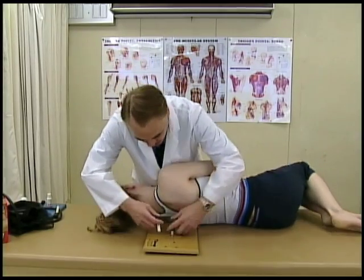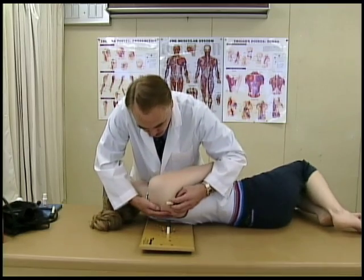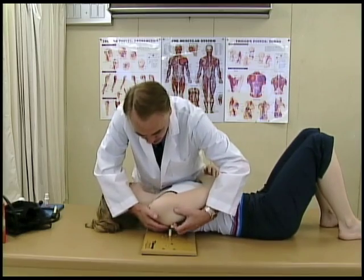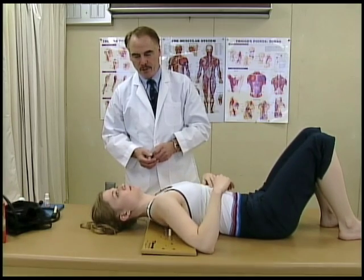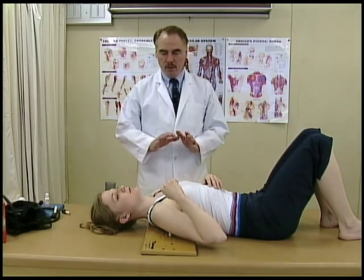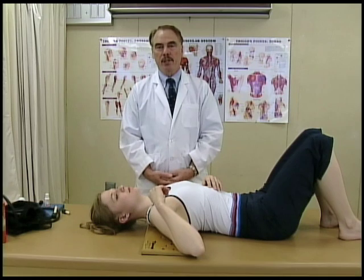Once we've done the infraspinatus, we can do the teres minor and major, which is out along the lateral edge of the shoulder blade. These are big muscles — you can use a little longer digit. By moving your arm around, she can find it. Once you find the active trigger point, you want to move a little bit off it after you deactivate that, to go after any latent trigger points in the area.